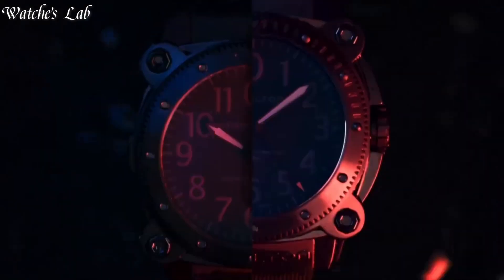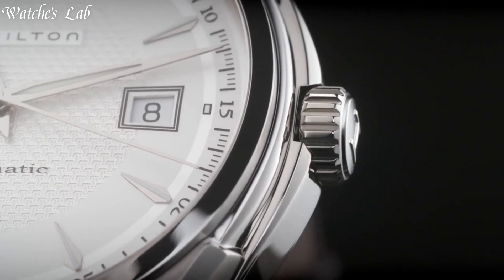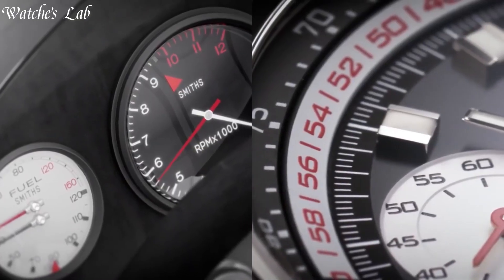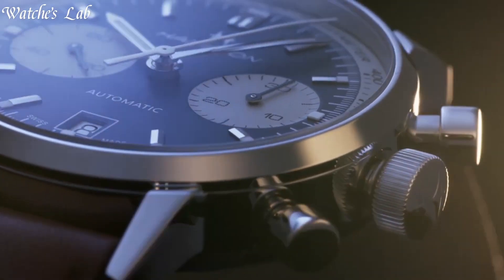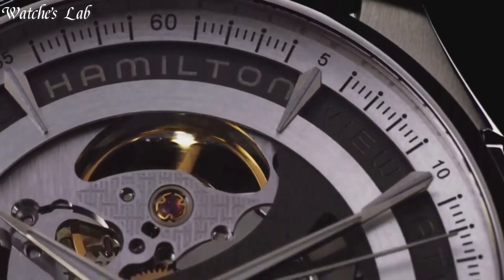Hello everyone, in today's video we're going to take a look at some of the best Hamilton watches based on specifications. I included all the links in the video description below. But first, subscribe and hit the bell. Without further delay, let's get started.